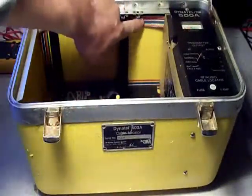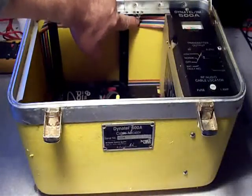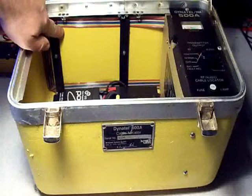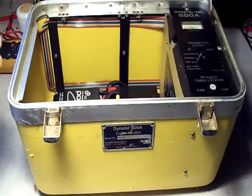Just as an added thing, this ribbon cable going around the edge here is the actual inductive antenna for inducing your magnetic field into the earth, that couples onto the electrical wires that you're trying to trace.